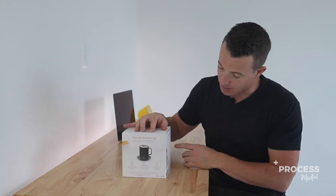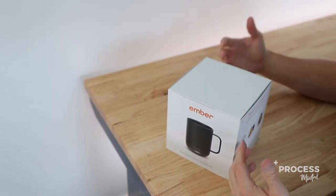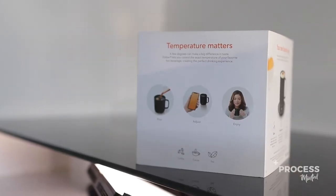We have a message from the CEO and the founder right here, a nice message about the mug that tells us exactly what it is. Nothing too fancy, a ton of clarity. I know the three simple steps I need to take: pour, adjust, and enjoy. I know why and how it works.